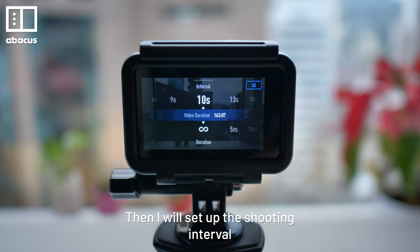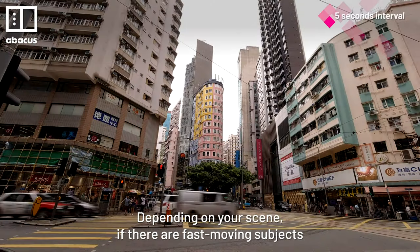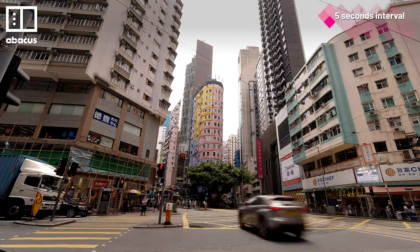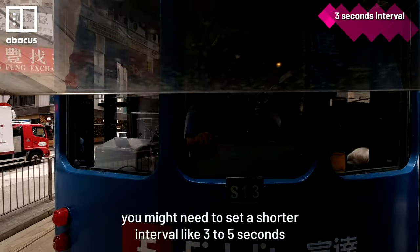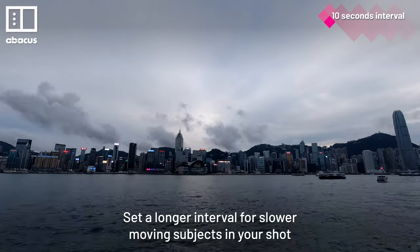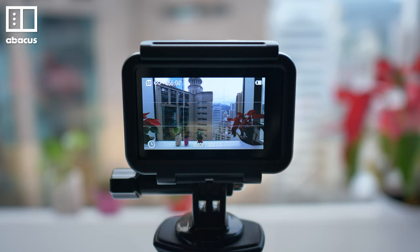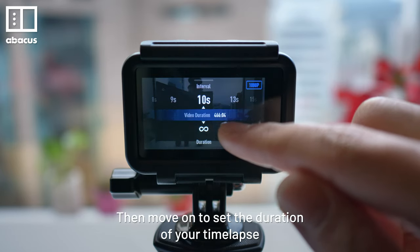Then I will set up the shooting interval. Depending on your scene, if there are fast moving subjects, you might need to set a shorter interval like 3-5 seconds. Set a longer interval for slower moving subjects in your shot.